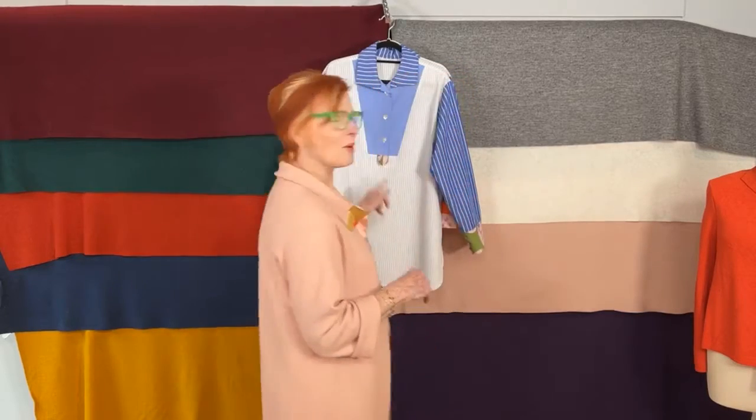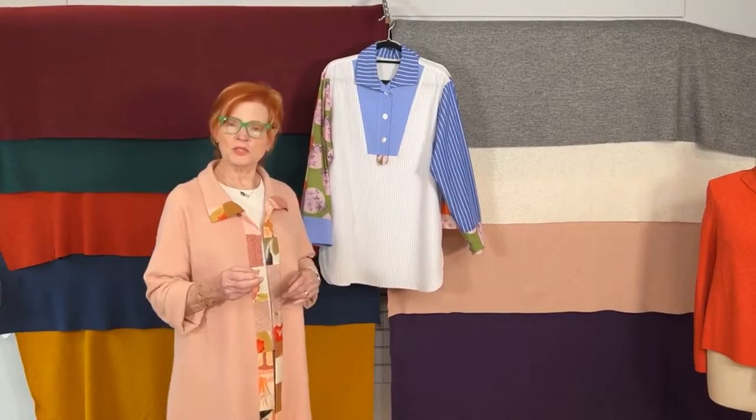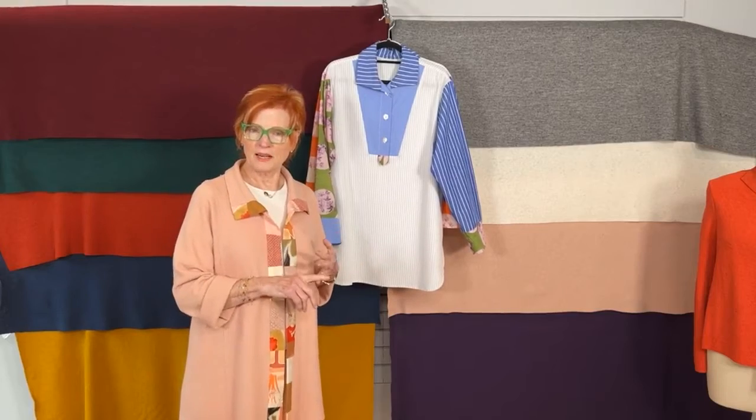Hello everyone, welcome to another one of our Facebook Lives. I appreciate you joining me today. We're trying a little something new — letting you look at the set while we get organized and people have time to join. This is March, and this is So Confident Whistles Yoke Variation Month. I'm showing what we're doing for So Confident this month — we're working with the Whistles pattern for both March and April.